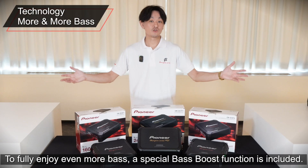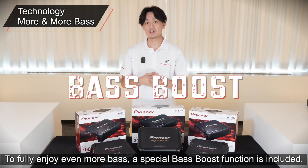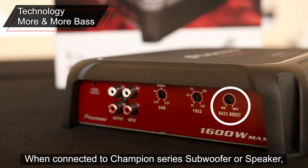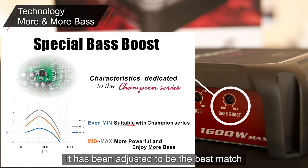To fully enjoy even more bass, a special bass boost function is included. When connected to a Champion Series subwoofer or speaker, it has been adjusted to be the best match even when the bass boost gain is minimal.